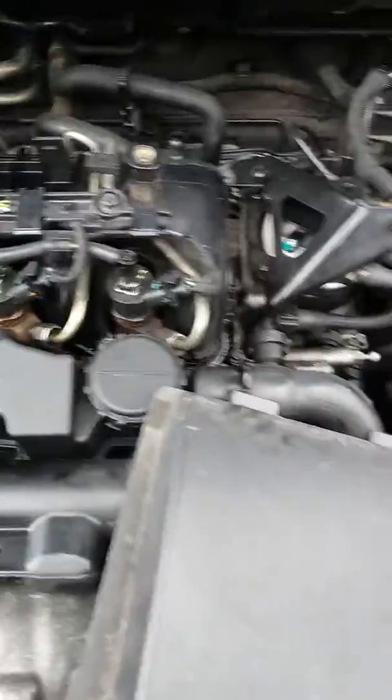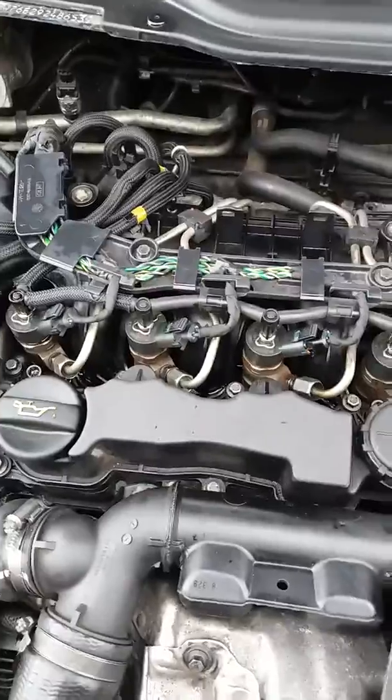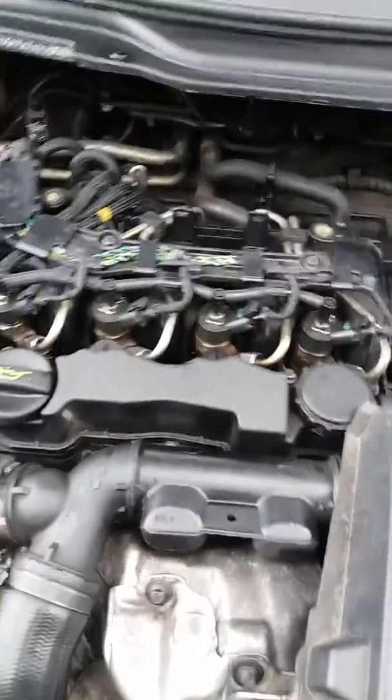So that's the mass air flow sensor on the Volvo V50.